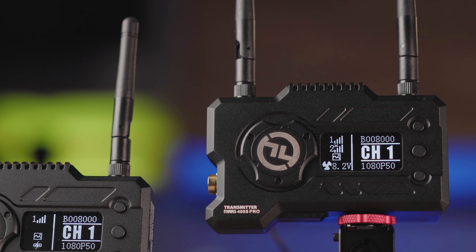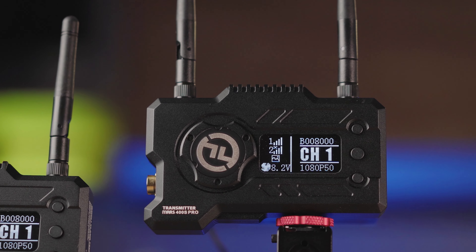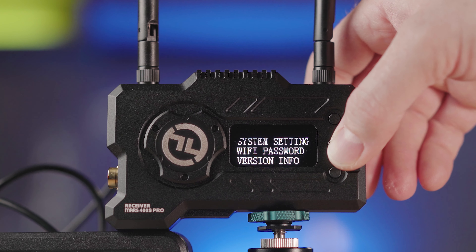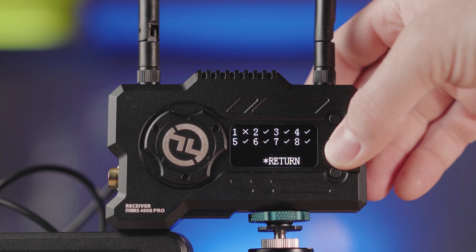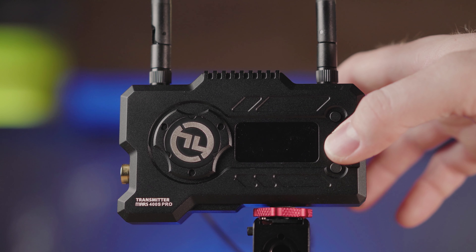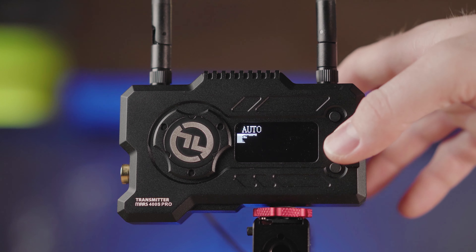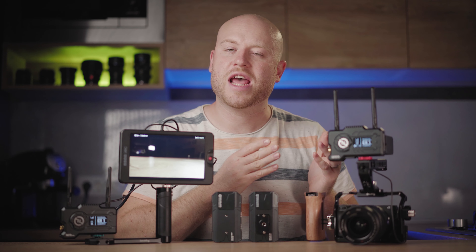The large OLED screen on the front gives you all the info you need — channel, signal strength, resolution, fan speed, and the type of power connected. In the receiver menu system, you can sweep for the best channel frequency to avoid interference. The transmitter lets you choose priority from transmission, balanced, speed mode, or HD mode, and select fan speed via the system settings.